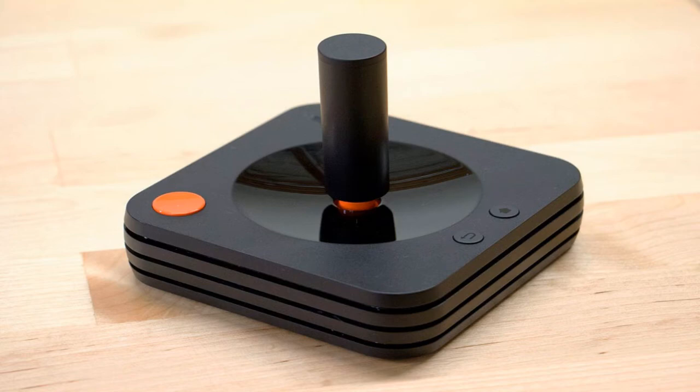Here's what the controller looks like. As you can see on screen, it does look like an old Atari controller — it has your standard joystick at the top and one big red button. On the side there are also what looks like a back button and a home button, which reminds me of Android navigation keys, making me wonder if this thing is running Android.